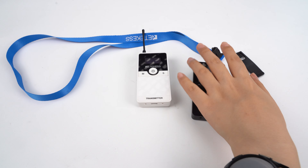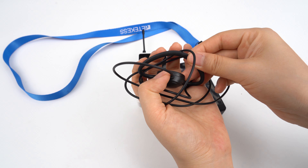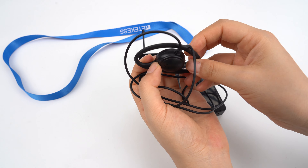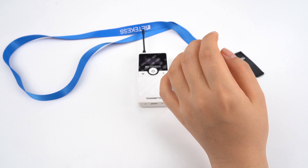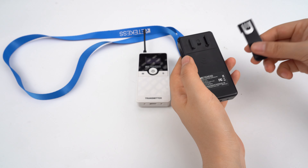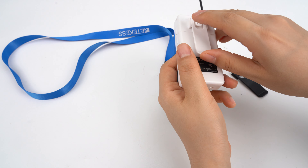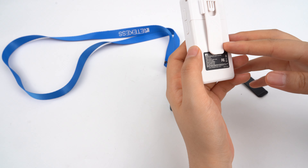For the receiver, it comes with the lanyard, earpiece — and you can see it's very soft — and of course the charging cable. You can see this one supports the belt clip, so you can use it if you have this request.